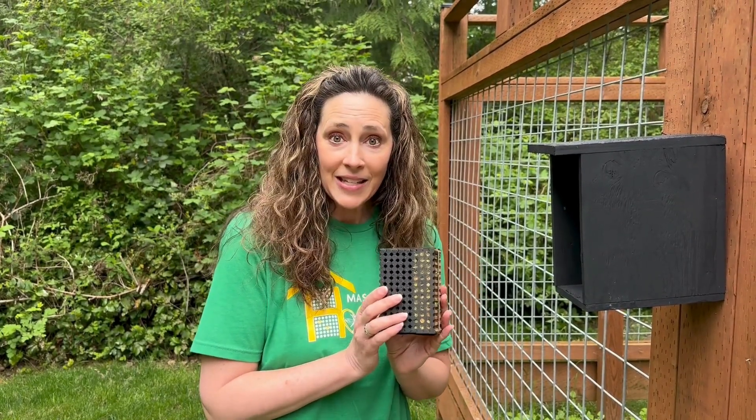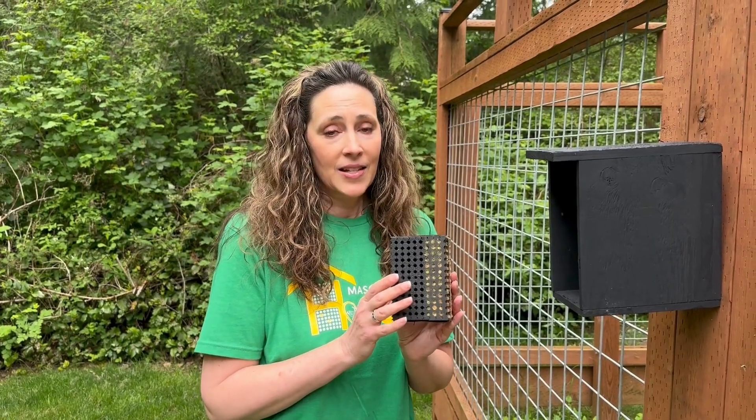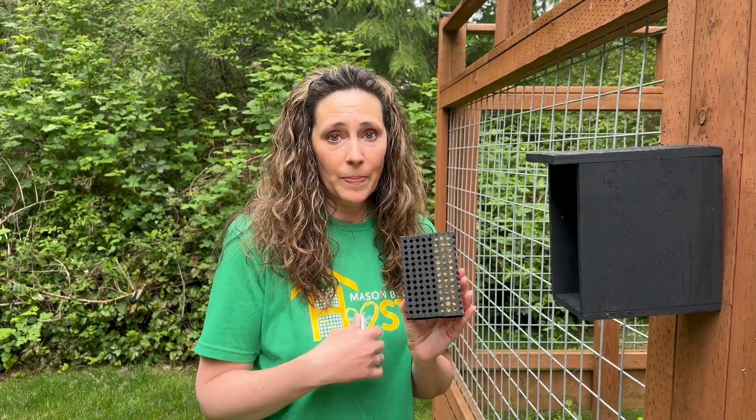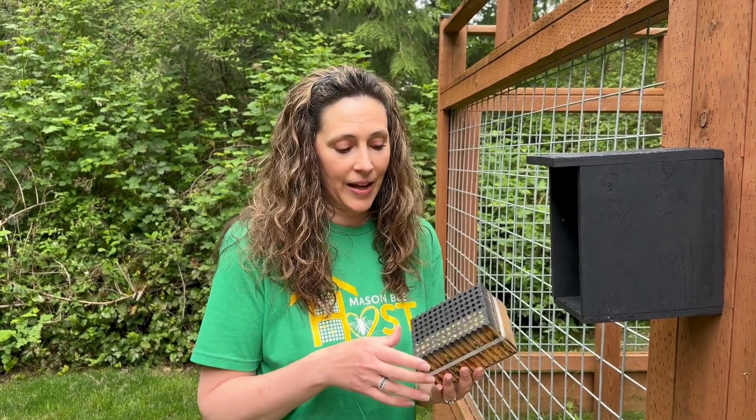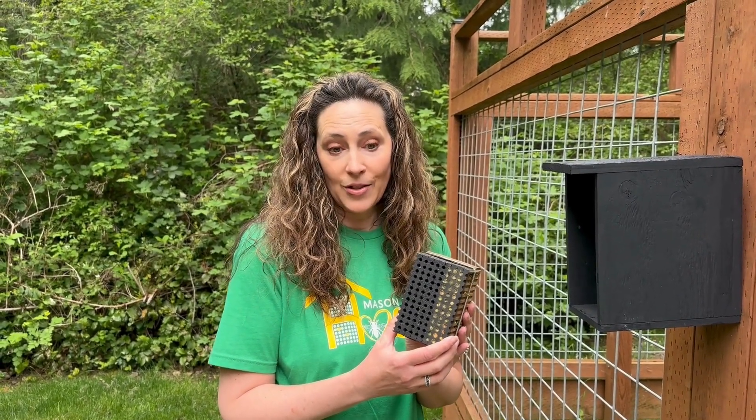So this is how easy it is to set up your leaf cutter starter kit. They are super pollinators, same with the mason bees. They belly flop, pollinate 95% of everything they land on, and they are such great little bees for your veggie gardens. They also work for your greenhouses.